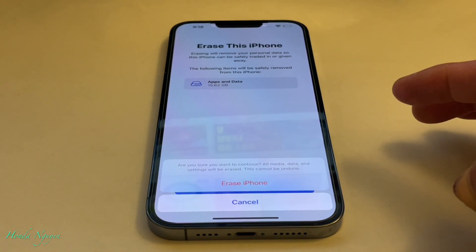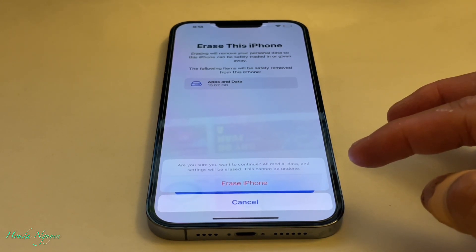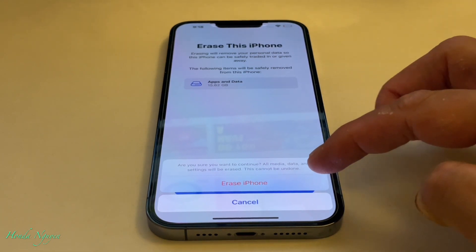An option pops up that says Erase Phone. Right now it's easy to erase it because I don't have my Apple ID connected to the phone yet. But if you do, it will tell you to turn off Find My iPhone and log out.